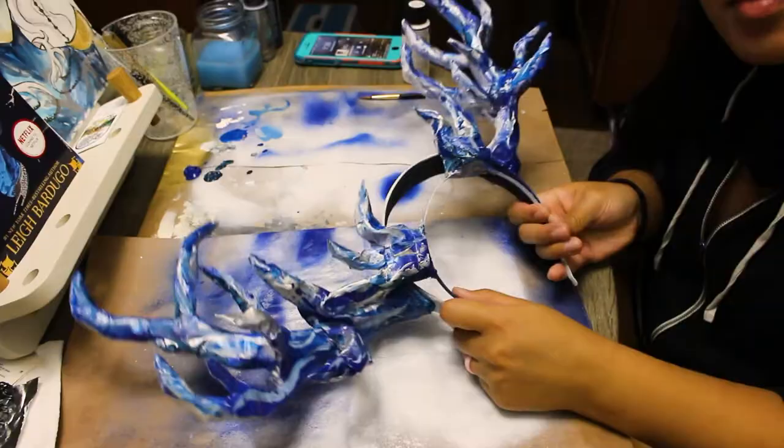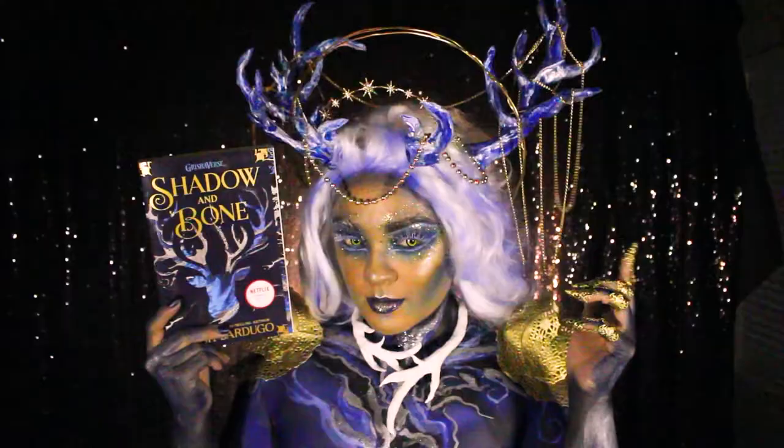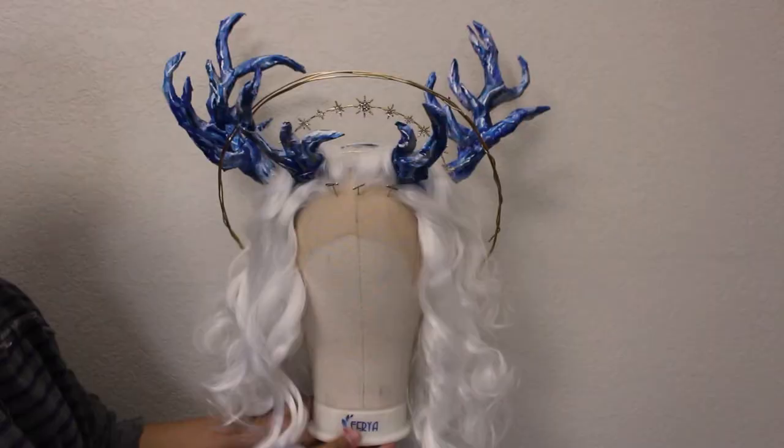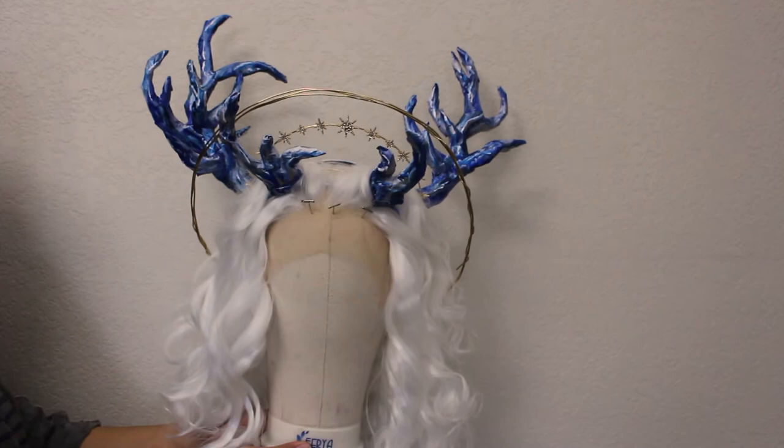After a full overnight dry, we are done and the accessories are ready to wear! I hope you all found this video helpful. Be sure to check out the full book look for Shadow and Bone by Leigh Bardugo over on Epic Reads hashtag booklooks playlist, linked down below. An enormous thank you to HarperCollins Publishers for commissioning me for this book look, and an even bigger thank you to you all for watching. Let me know which book looks you'd like to see me do next, and I'll see you all next time. Bye!